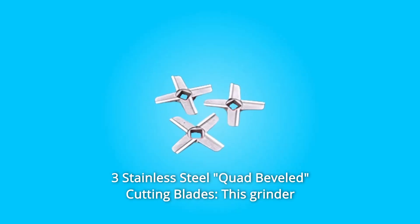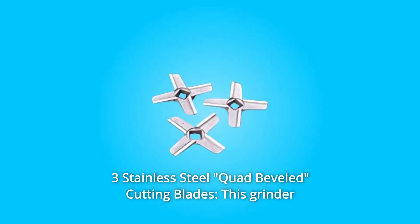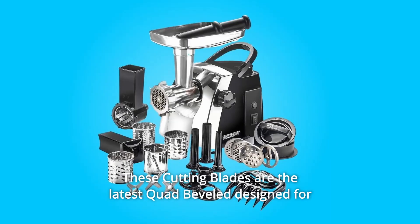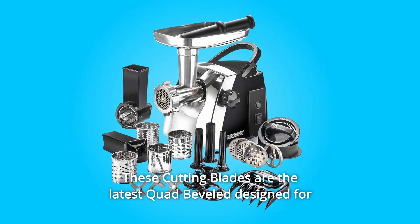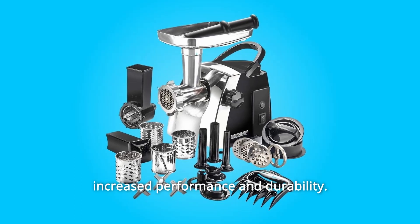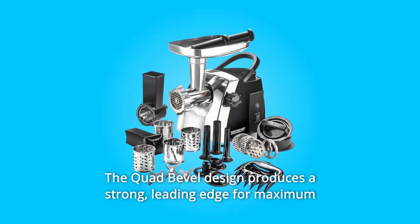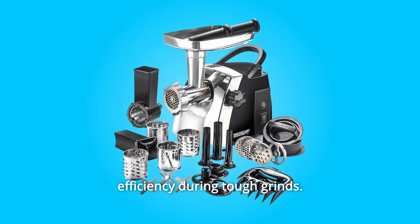Number 6: Three Stainless Steel Quad Beveled Cutting Blades. This grinder comes with 3-inch polished tempered steel cutting blades. These are the latest quad beveled design for increased performance and durability. The quad bevel design produces a strong leading edge for maximum efficiency during tough grinds.